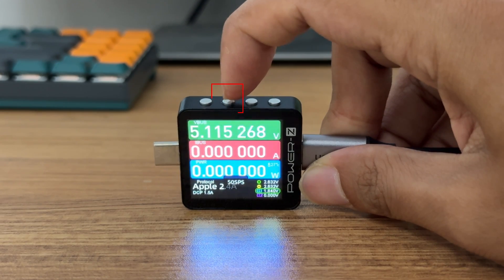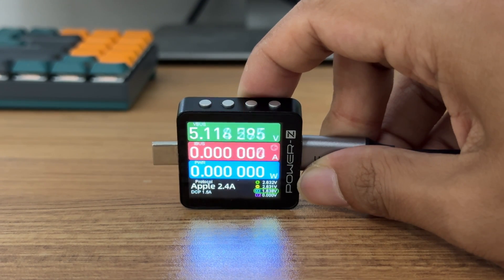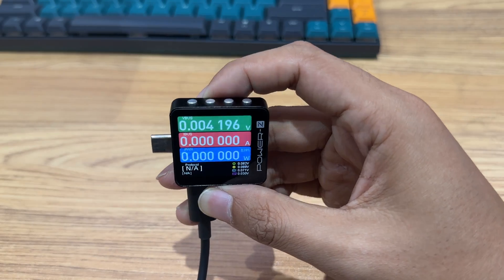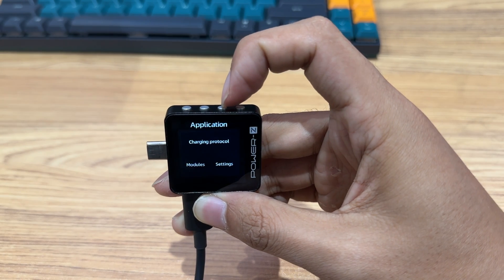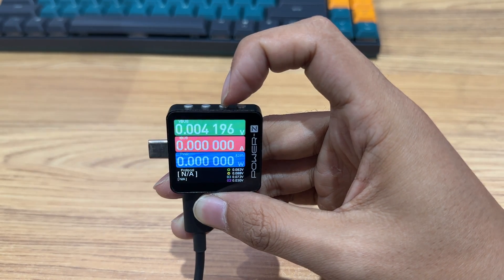The second button is the Confirm button. It supports a long press to enter settings and a short press to confirm. The third button is the left button. It can switch between four different pages and choose different options in settings.